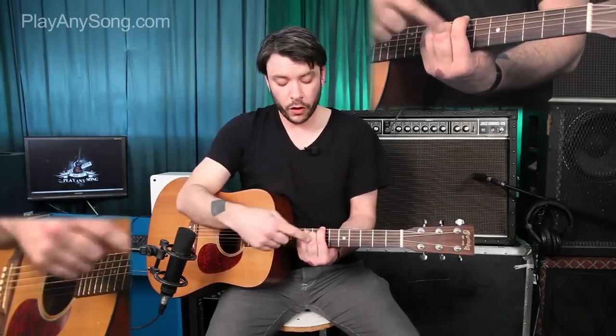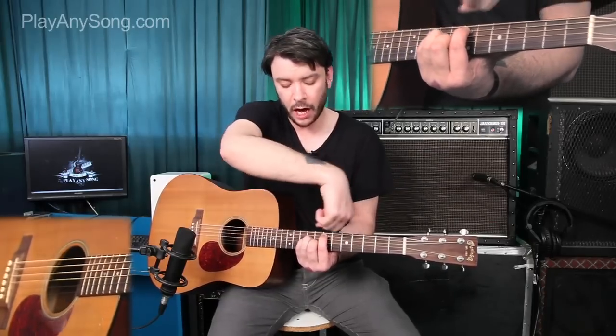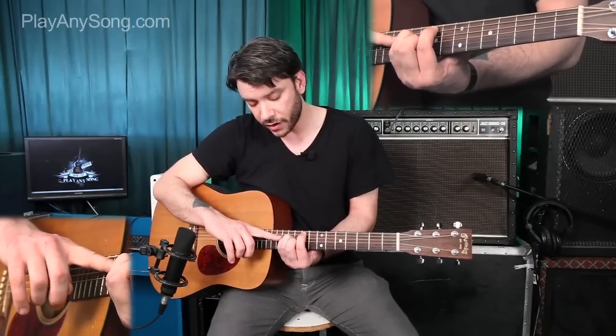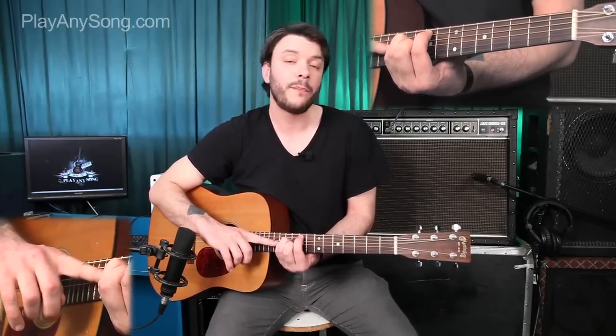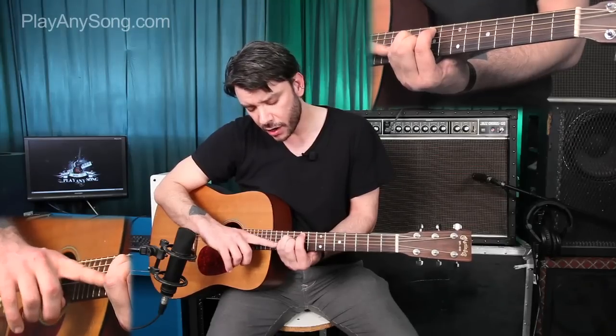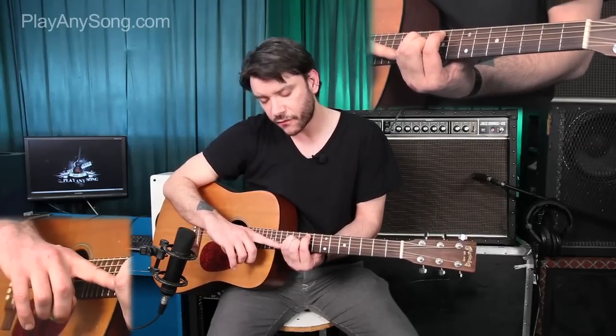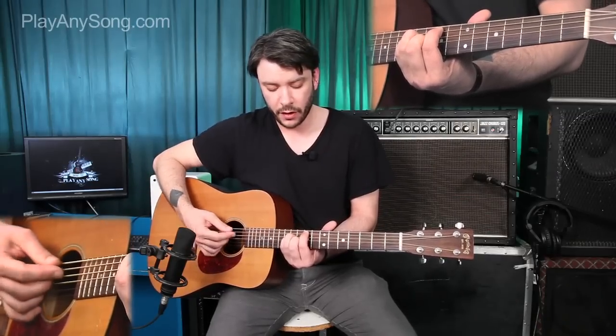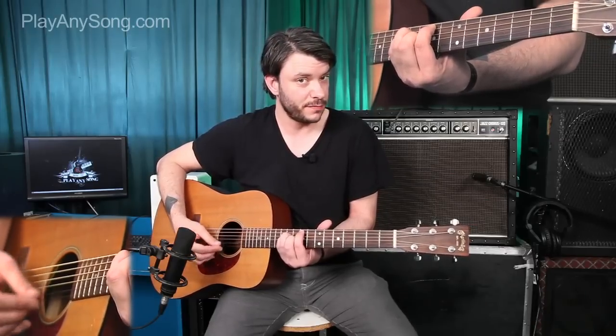Then we're going to move this chord form, keeping it kind of the same — move it up a string and then up two frets. Now our index finger is on the 9th fret of the A, our ring finger is on the 11th fret of the D, our pinky is on the 11th fret of the G, and our middle finger is on the 10th fret of the B, and our high E string is still open. We're going to not play the low E string — either mute it out with your thumb, or barely touch it with this finger so it doesn't ring out. And this is what that F sharp minor sounds like.